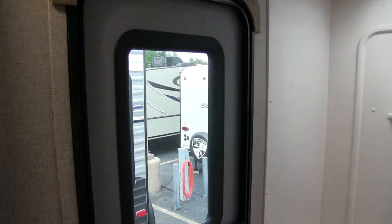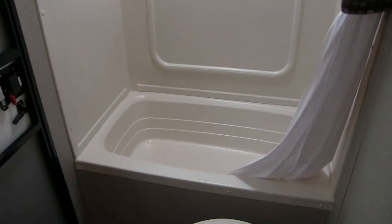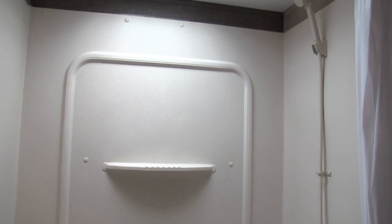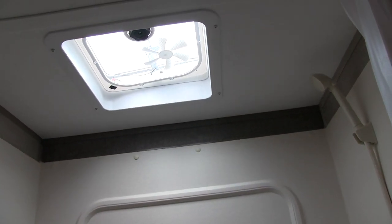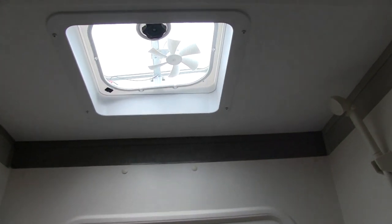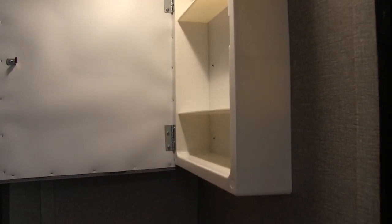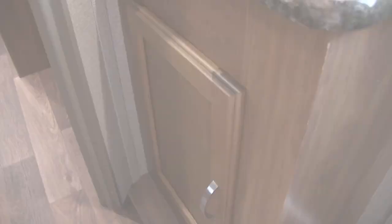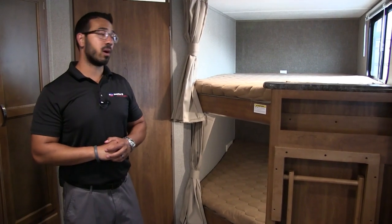Over to this side is your tub shower, which is great to have in a bunk unit — if you have smaller kids, you can easily give them a bath. There's a shelf, a hand wand, a skylight up top, and a curved shower rail for your curtain. On the other side of the door you have a mirrored medicine cabinet, some storage, a sink with an electrical outlet, and additional storage underneath.